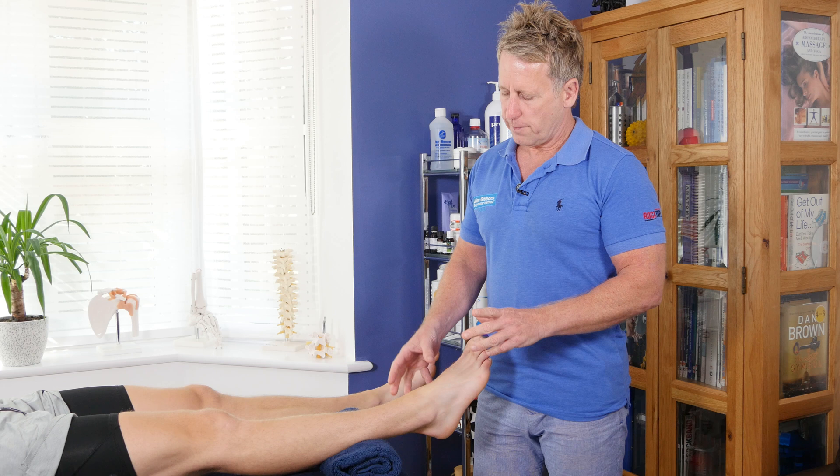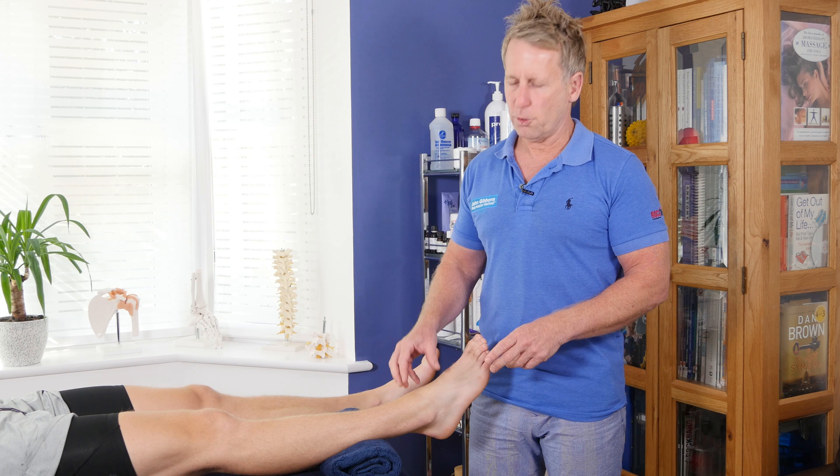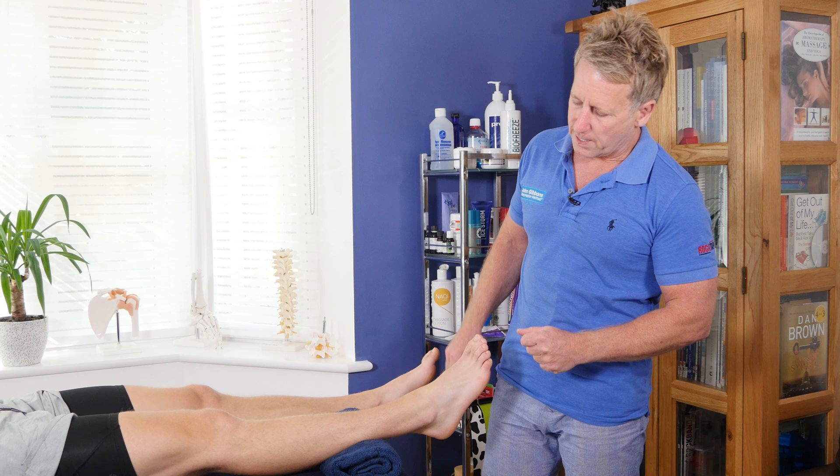When you run through a full examination of the ankle and foot complex, naturally you should have done active range of motion, passive range of motion, and then this video is going to be about resisted testing. What that does is it tests the contractile tissues, i.e. the muscles and the tendons.